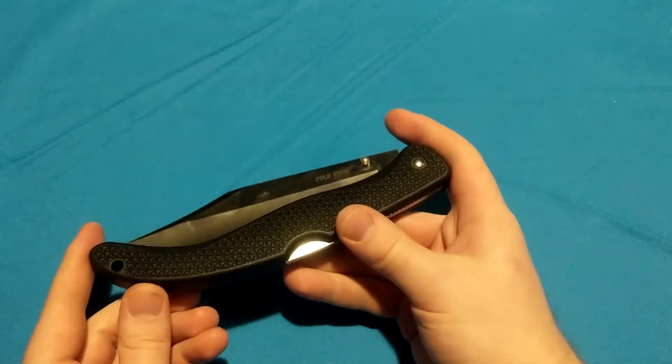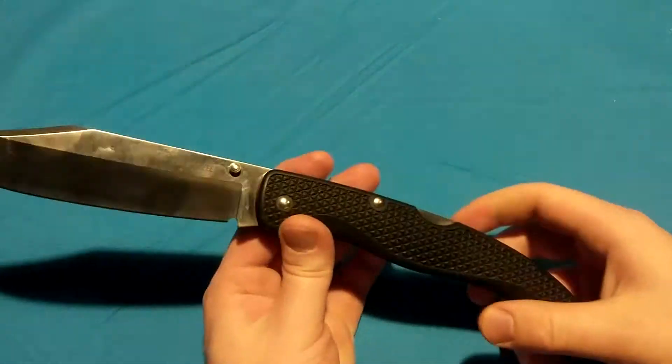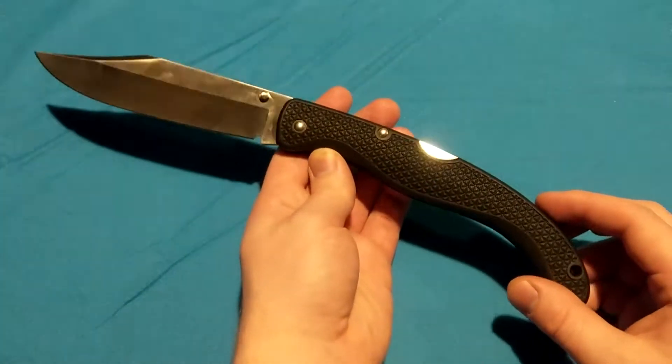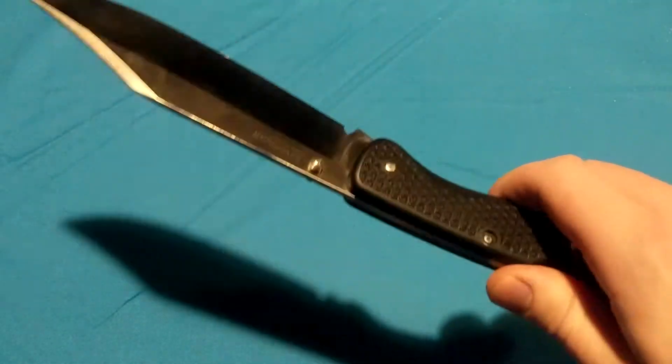So a very lightweight, medium-use folder — it's not for hard, heavy use. But those new Voyagers, those are super ultra-hard-use knives, and I love them for that. The older model Voyagers were a little bit lighter — not as hard use, but you got some lighter weight out of them.